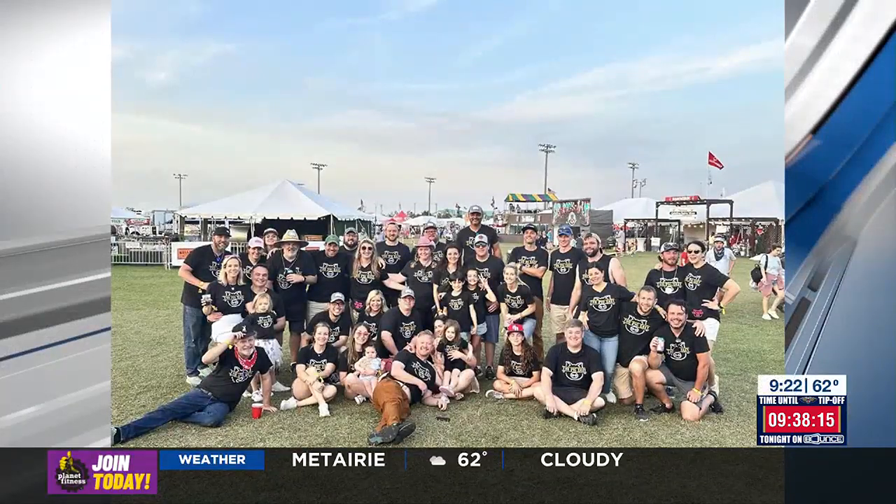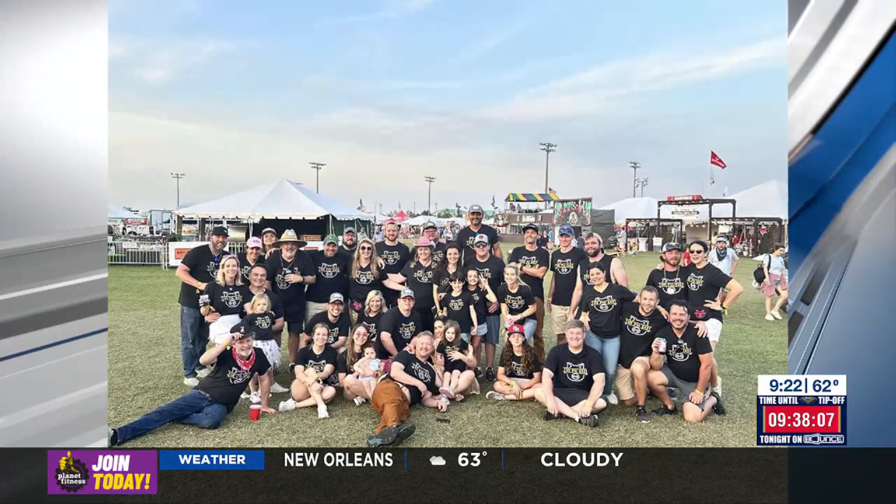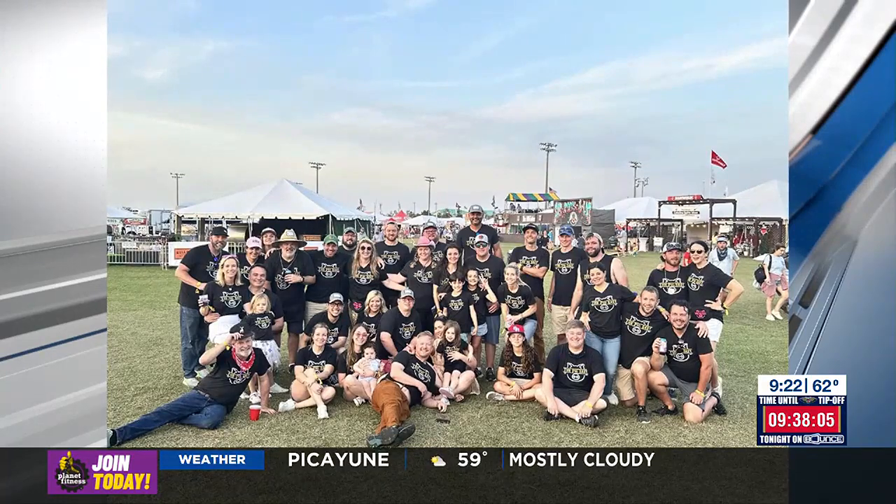We are only weeks away from Hogs for the Cause at the UNO Lakefront Arena. Many teams are preparing to compete for a great cause. Joining us from the team the Pig Easy, Chef Nathaniel Zimit and Corey Tisdale. They're going to show us how to make the Pig Cheesy. The Pig Easy to the Pig Cheesy — you guys really went all out on these names. We're very clever.